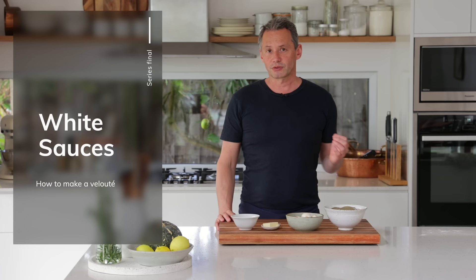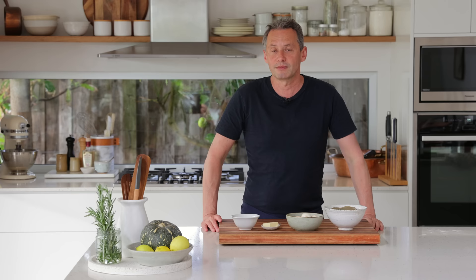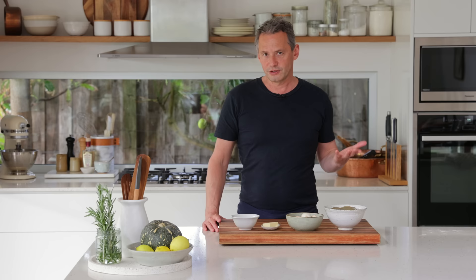Welcome back everyone and thanks for joining me again on this series on sauces. We've been talking a lot about brown sauces, and today we're going to finish this series talking about one last thing, which is the white sauces. In this video I'm going to demonstrate and talk about the white sauces, what are the core components, what you can do at home, and we're going to be doing the velouté. Let's get started.